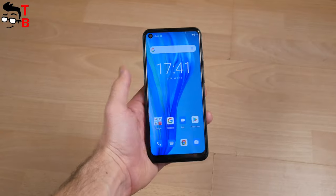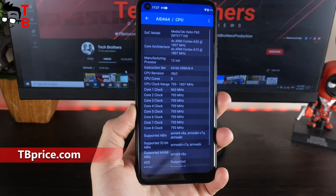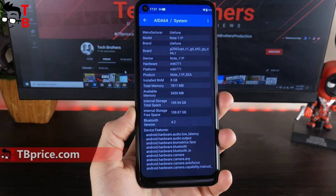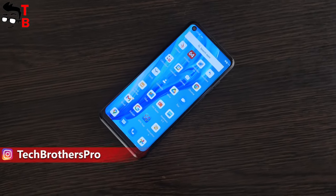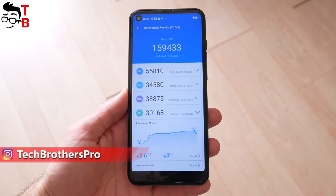In this video, I want to tell you the specifications of this smartphone and show the benchmark results. The new Ulefone device has the Helio P60 chipset, 8GB of RAM, and 128GB of storage. I bought this phone mainly because of the 8GB of RAM and 128GB of internal memory. I have already tested many budget phones on the Helio P60 processor, but none of them had 8GB of RAM.